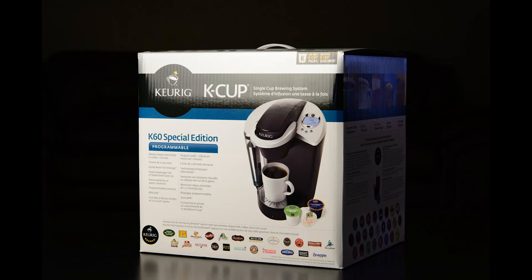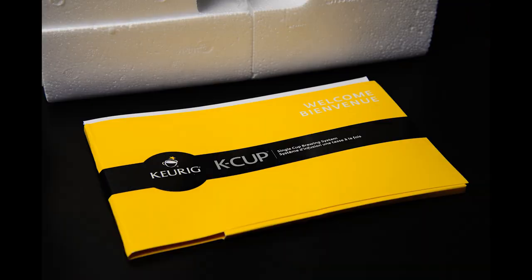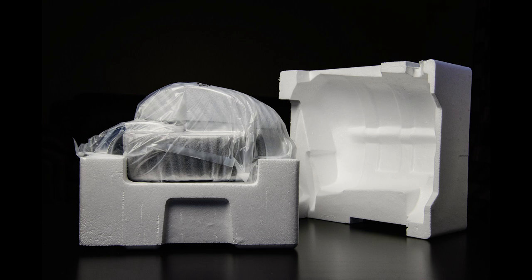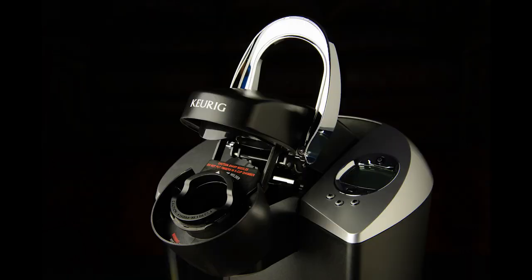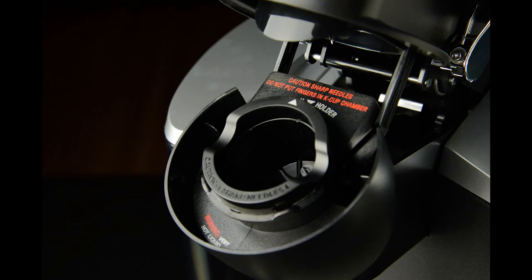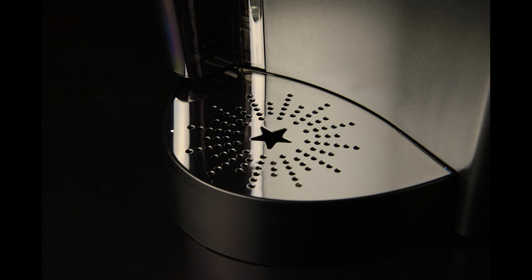Hey folks, Matt from ArtOfTheImage.com. Today we've got Nikon D610 review day six — shooting the world's most popular coffee maker. It's a product photography shoot with a single softbox. Day six of my time shooting with and evaluating the Nikon D610, and it's time to play with softboxes — more specifically, one softbox. Today I'm going to be doing a product shoot of the Keurig K60 coffee maker.